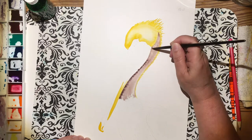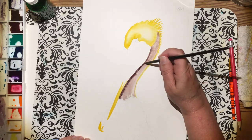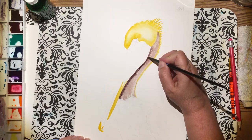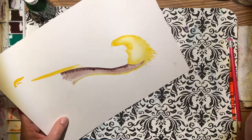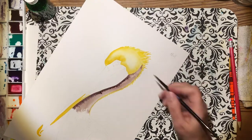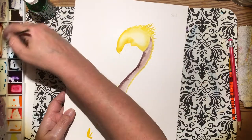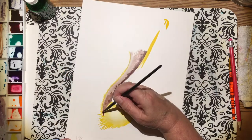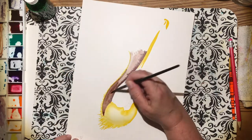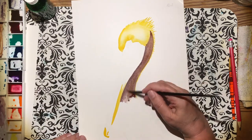I will continue to darken up the guy's neck to bring in some contrast. I'll explain why I'm doing what I'm doing, but you guys can pick whatever colors you want. If you want to make a green, blue, and orange pelican, go for it. We'll be using the same drawing, but if you have another drawing of a pelican you want to do, by all means you can — though it's very last minute to try and come up with a sketch.